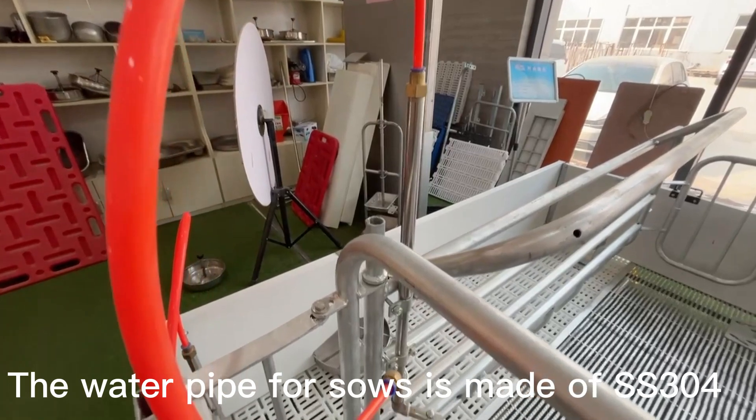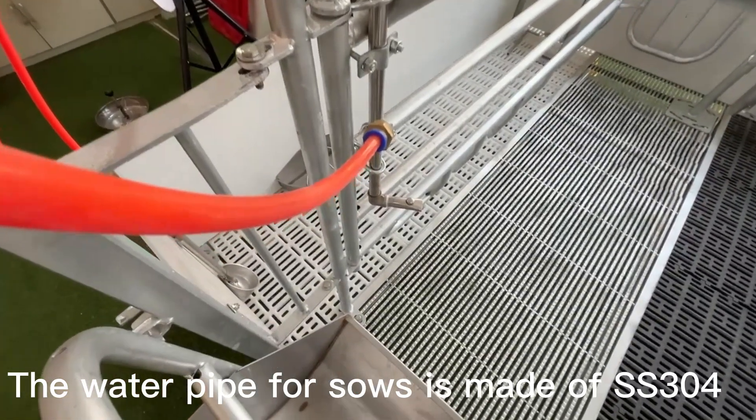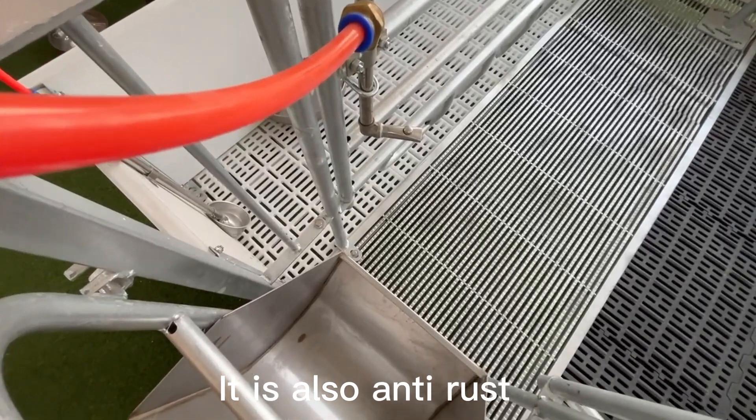The water pipe for the sow is made of stainless steel 304. It is also anti-rust.